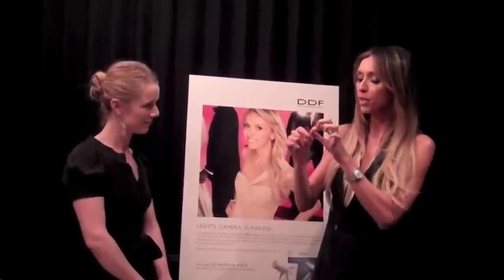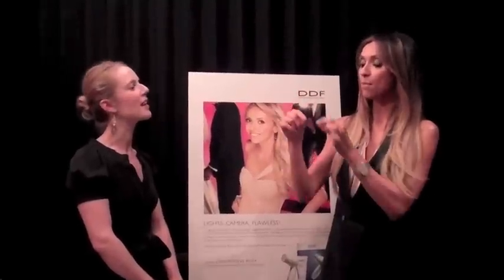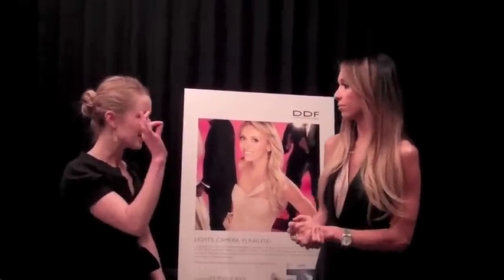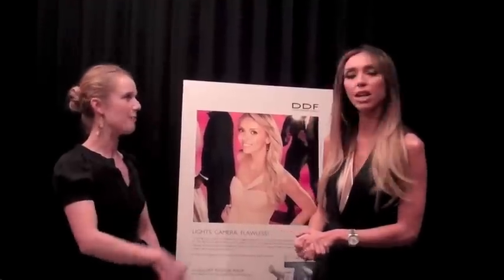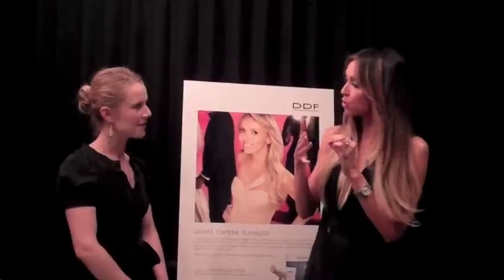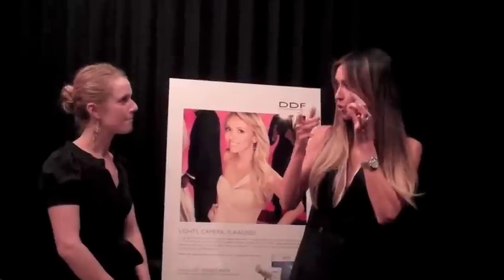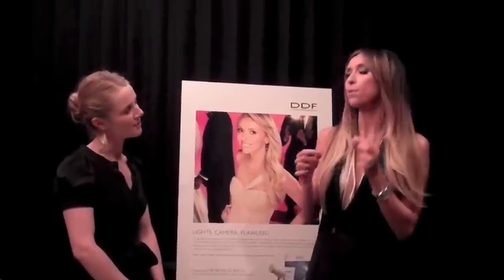Tip number two: when you put the glue on the lash, fan it for 20 seconds and make it tacky. So when you put it on, the glue doesn't smear — you can put it exactly where you want it. I do a strip, not individuals. And sometimes you need to trim the strip — test it first, see how long you need it before you put the glue on, then cut it, trim it a little bit, and put it back on with the glue. Make sure you fan it.